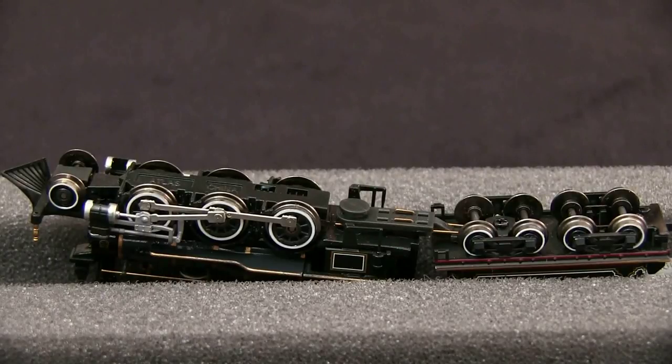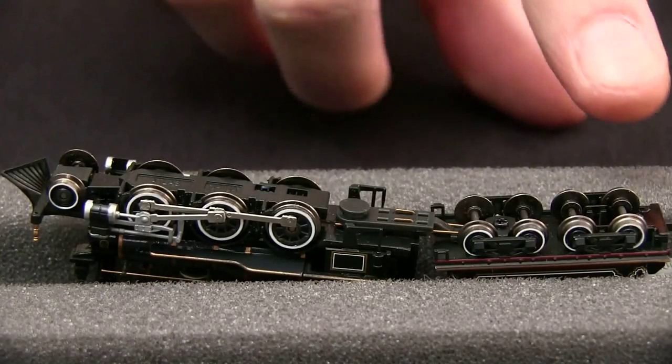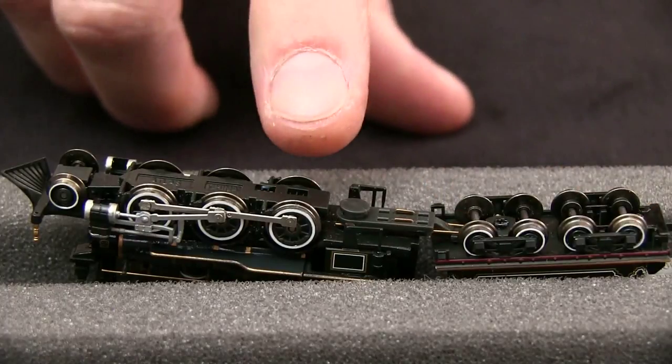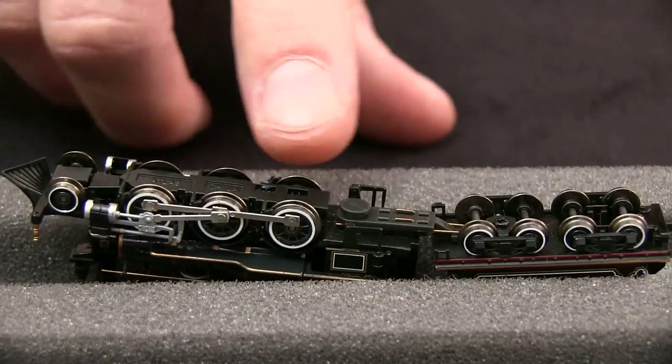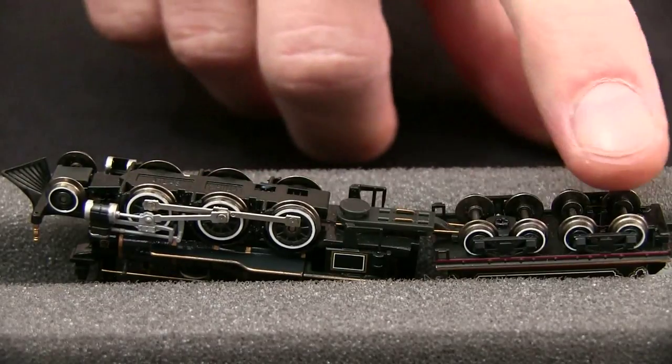All of the wheels match the NMRA standards gauge. This locomotive picks up power on both sides in the tender and on all six drive wheels. I'm not sure about the pilot, but it's nice to have so much electrical pickup on a small engine like this.